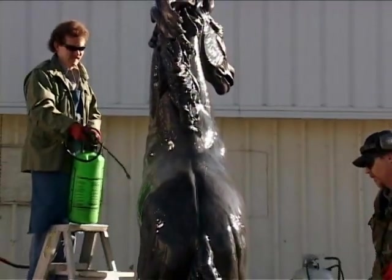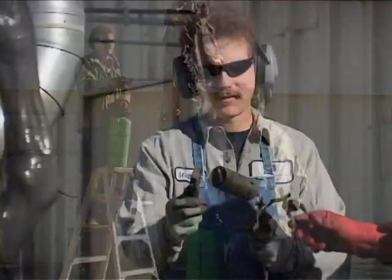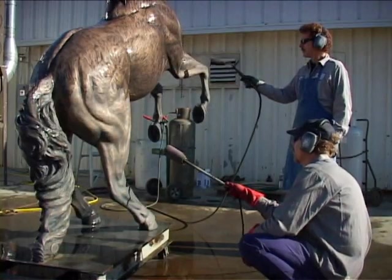After we get this part done, the really cool part starts. They've got these huge torches they heat this thing up with. The metal doesn't take the patina unless it's hot — it's a little chilly out here.